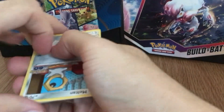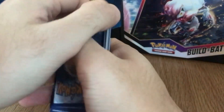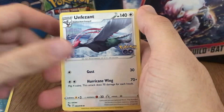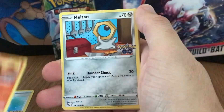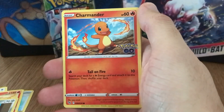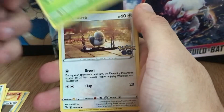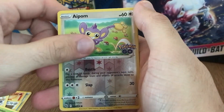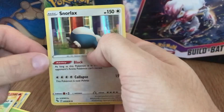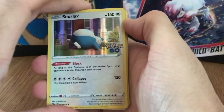That's my other little one in the background saying hello! Please subscribe if you want to see more. So I've got a Darkness Energy, Rare Candy, Camerupt, Melton, Charmander, Aipom, Bulbasaur, Pidove, an Aipom reverse, and a Snorlax holo. Not the best — didn't need any of those.